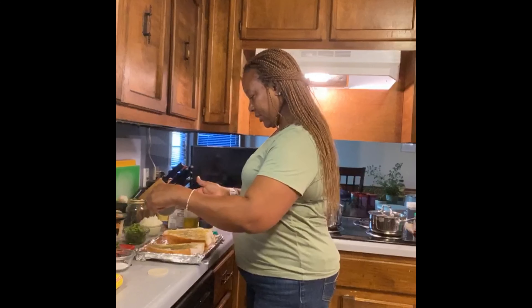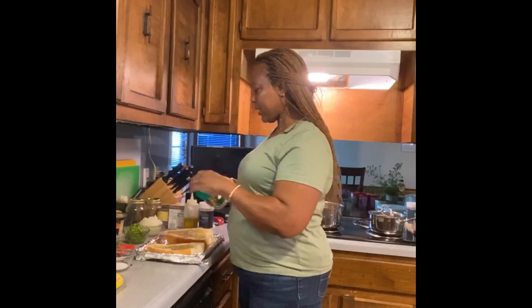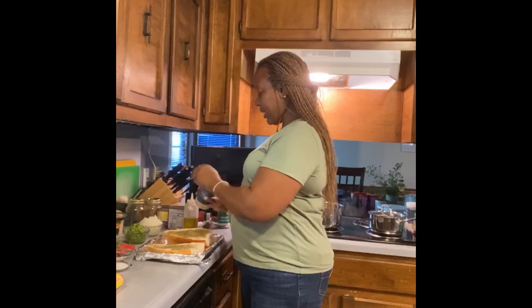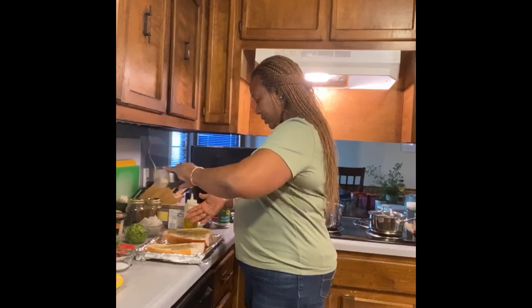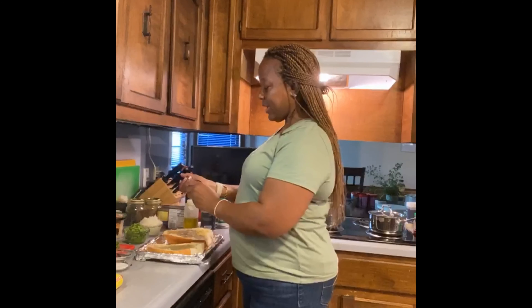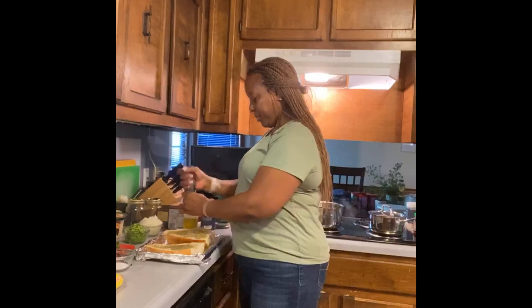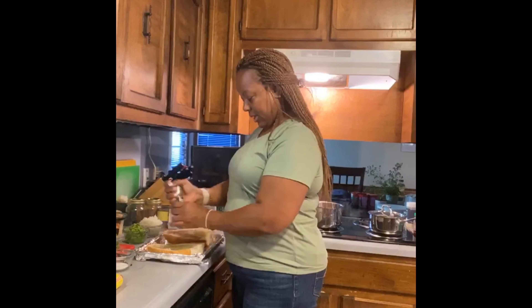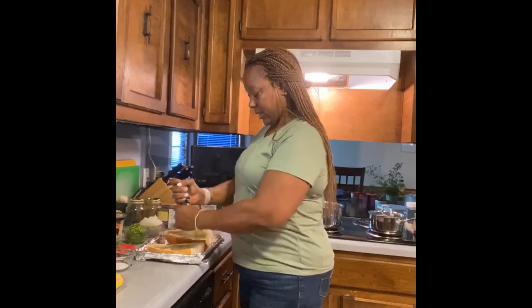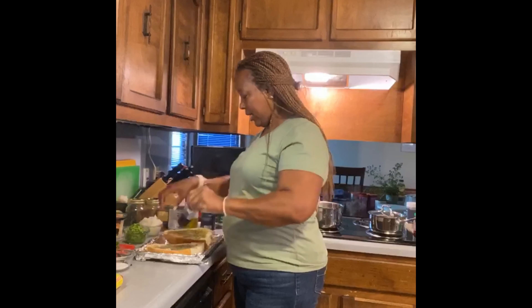I'm going to sprinkle on some Italian seasoning and then hit it with just a little garlic powder, because after all it is garlic cheese bread. In my family we like pepper, so I'm using some fresh cracked pepper — don't use ground pepper on this, it makes a huge difference. My family likes black pepper so I'm putting a lot on.